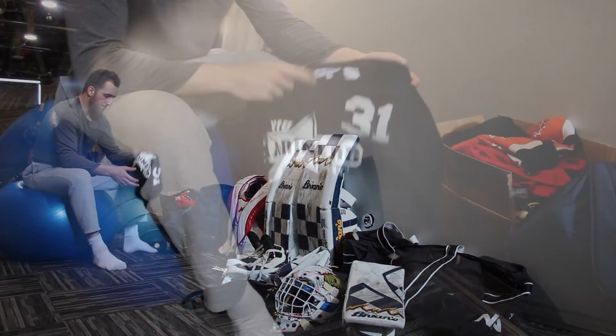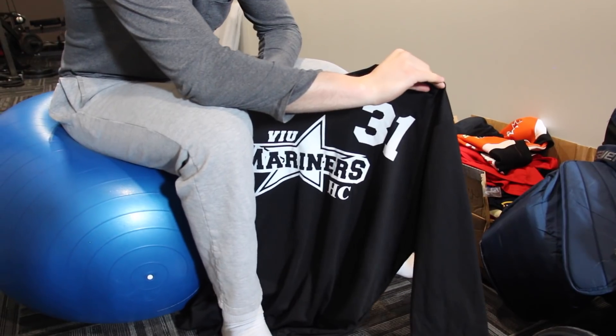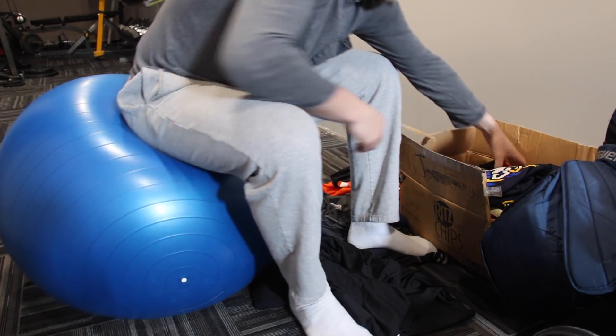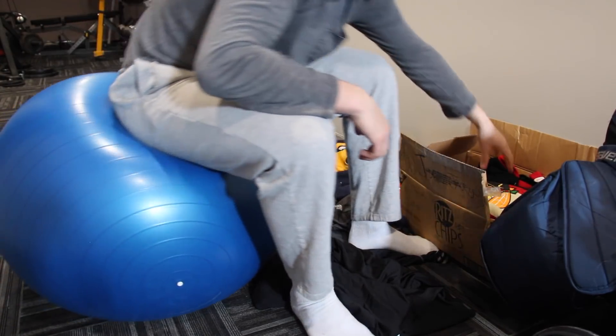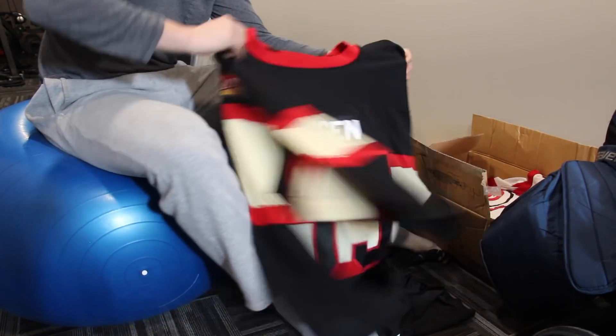I've got a VIU jersey — it's a practice jersey I got while I was out there on a trip. I'll probably be rocking that all summer. Standard socks and whatnot. And then I've got a box of jerseys with all the jerseys I've played with from previous teams, from AAA to high school. It's not really in-the-bag type equipment, but something I thought would be kind of interesting for this video.